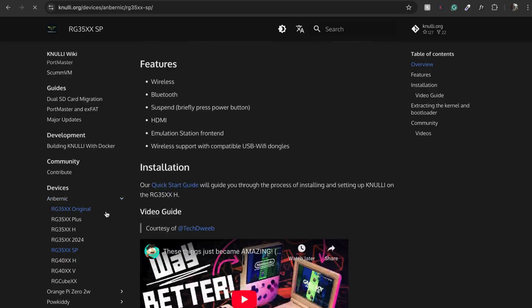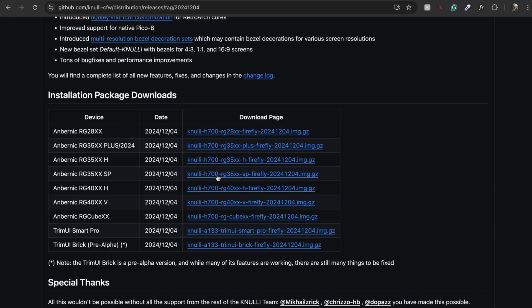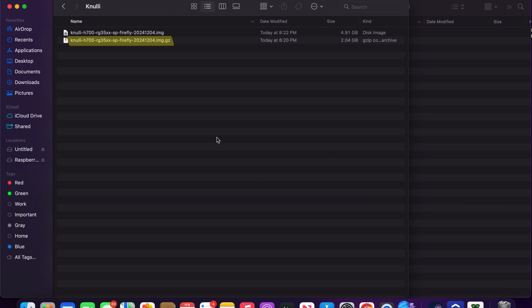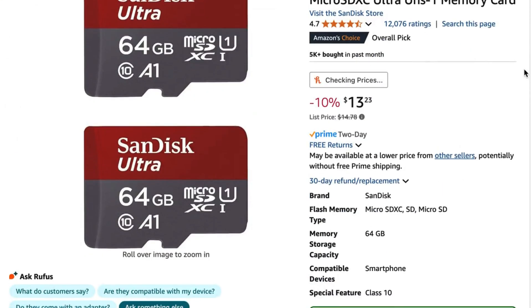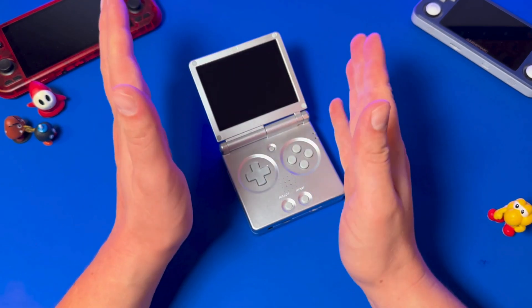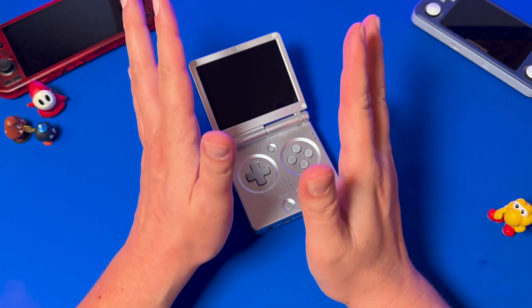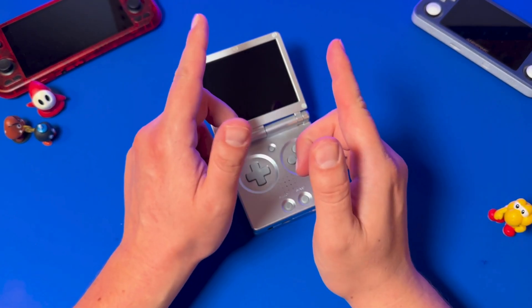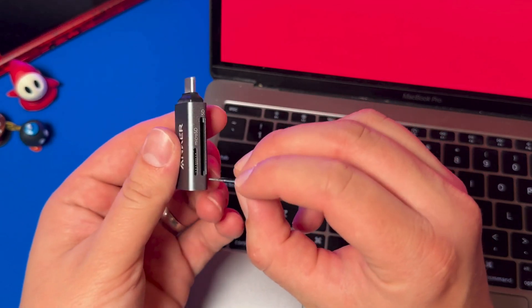You can get to the download page from Knulli's wiki. Go to the quick start guide and click on the GitHub repository page here. Once downloaded, you will want to extract the IMG file — it's about five gigabytes big. Then grab a brand new SD card. I'm using the 64 gigabyte one here. I recommend using a name brand one like this SanDisk. You may want a larger size SD card if you plan on putting a large amount of games on this device, but you don't have to go too crazy because you're not going to be playing anything that's too intense on the Ambernick SP. Plug your SD card into your PC or Mac using an SD adapter like this Anker one I bought from Amazon.